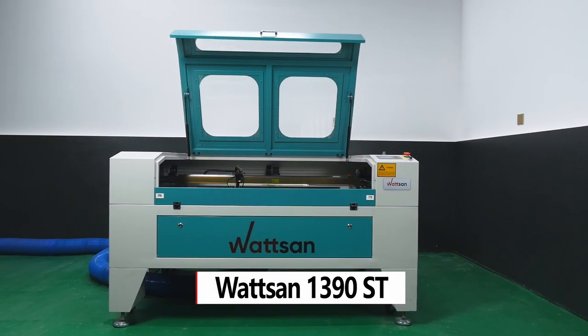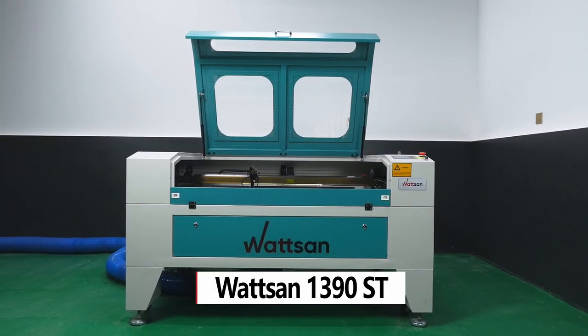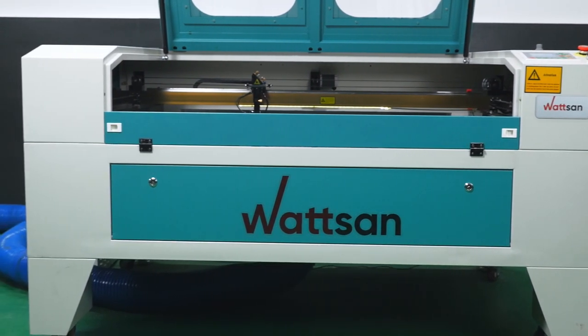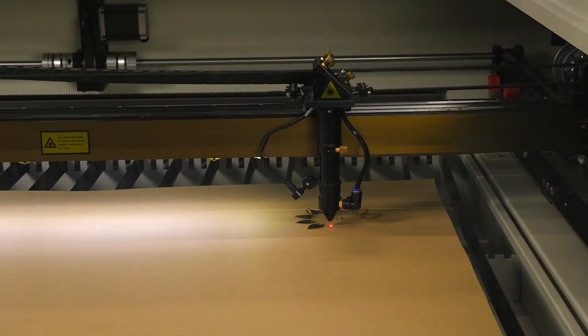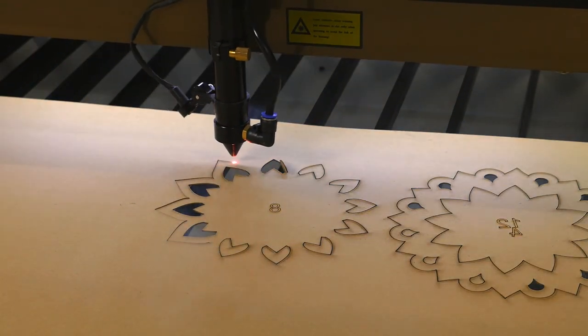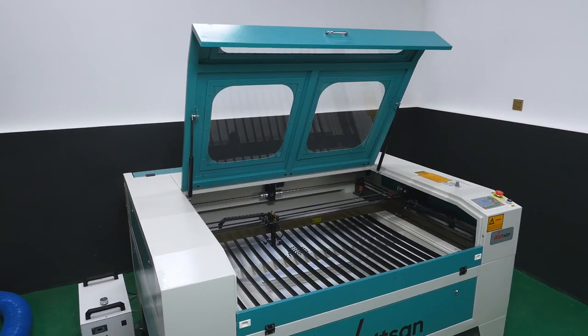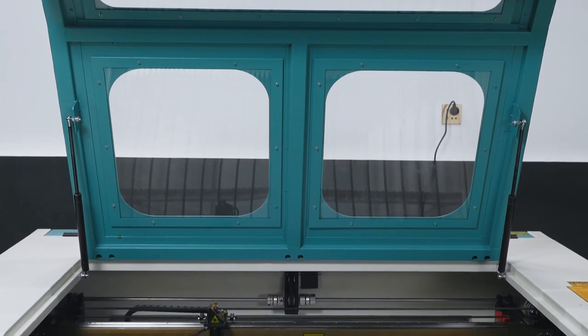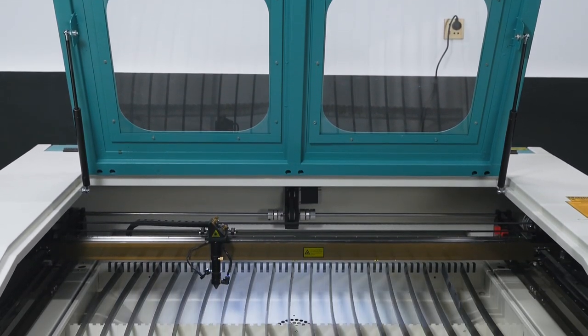Medium Format Laser CO2 Machine Watson 1390ST, designed for round-the-clock continuous operation with non-metallic materials. In total, Watson machines have more than 50 upgrades and improvements that make them unique among conventional laser machines. This model has a spacious working area, a convenient through table, and reliable components.